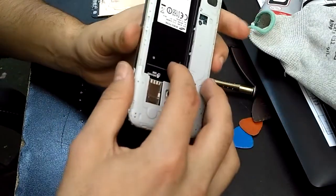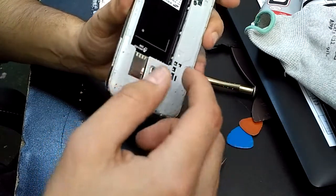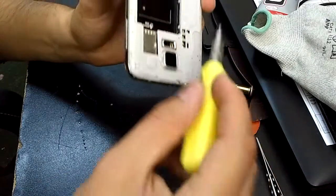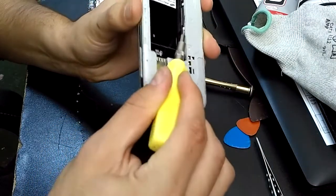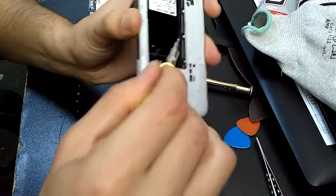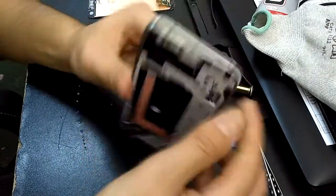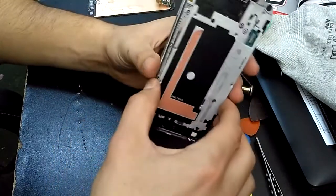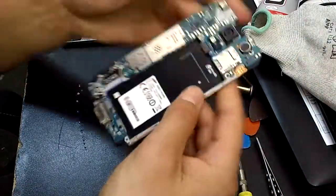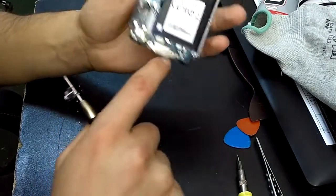Now you have to go inside here. Let me show you — you want to untie this; there are three spots. Then the whole middle will come right out, just like that.